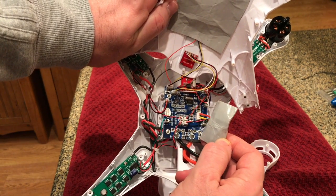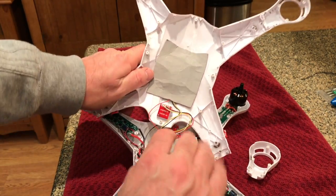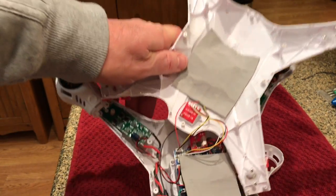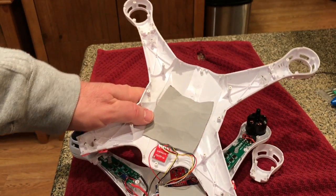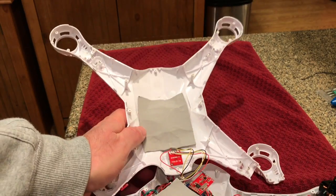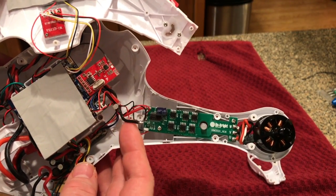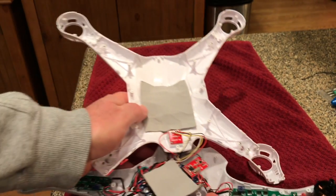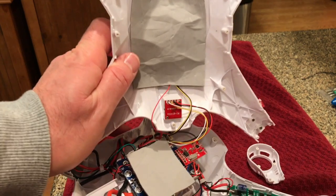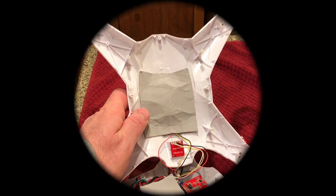Here I'm getting ready to do the repair on the x16 — soldering the ESC connection back on. Going over some of the inside parts: as you can see, they actually put the GPS unit right in the top, underneath the faux GPS antenna on top. So it really is more or less GPS-capable now, even though it's not inside that antenna.